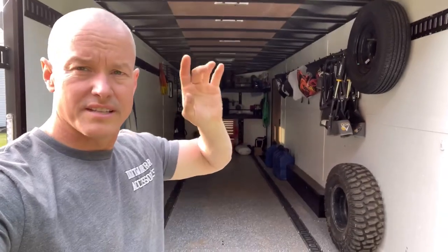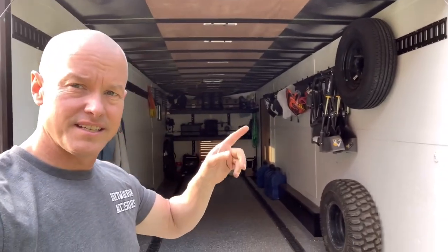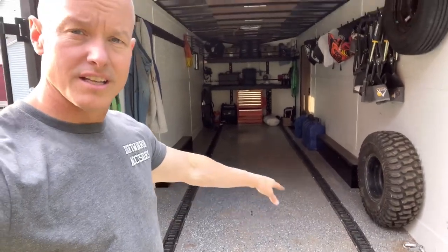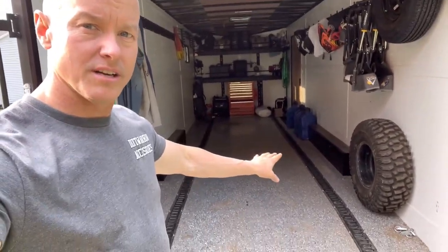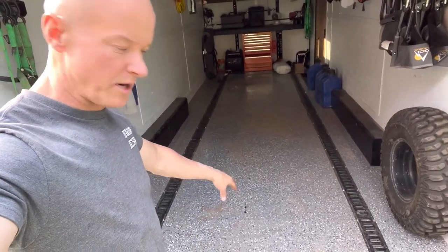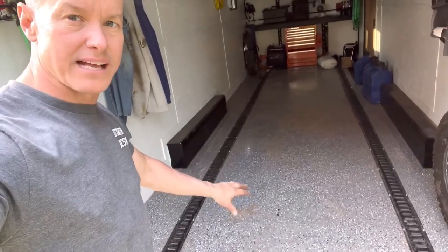As you guys watch, I'll show you guys again — this is what it looked like, and this is the difference. Some of the things we added: as you can see on the floor, it might be a little dirty because we just got done off-roading. But we added the two-part epoxy floor with the little sprinkles in there. We put down sand on it too to give it a little bit of grip so it's not slippery.